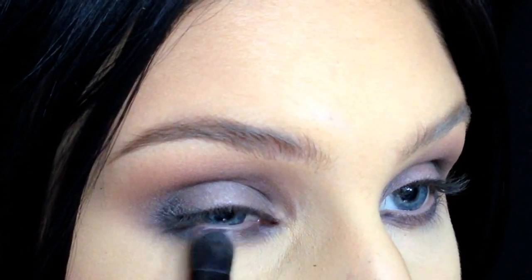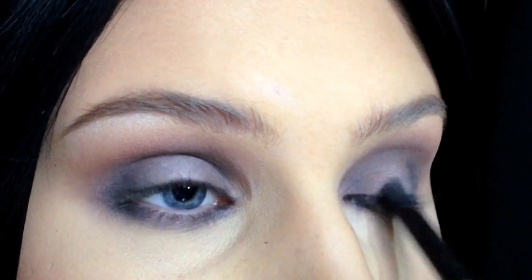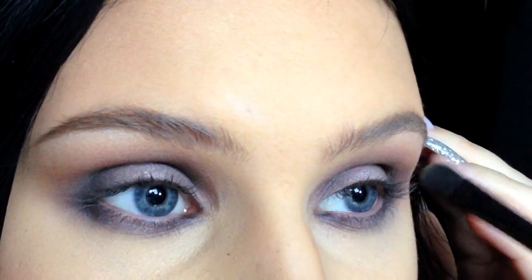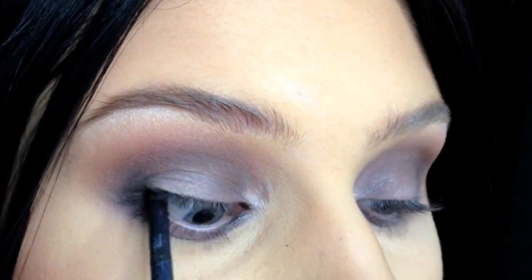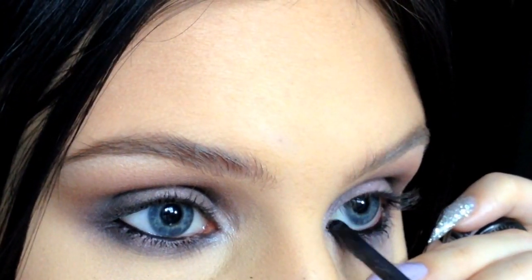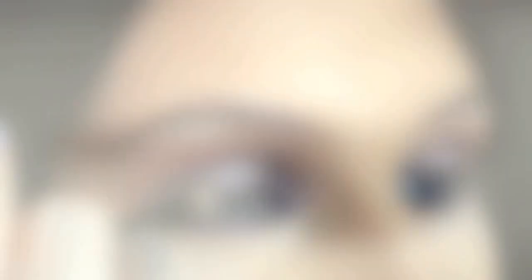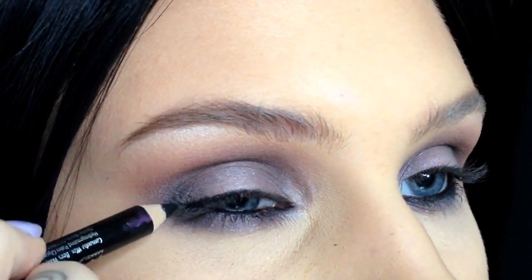Highlight the center of the eyelids, the brow bone, and the inner corners with a white eyeshadow. Tight line your eyes and line your waterline with black eyeliner. For this look I'm just doing a soft, smoky liner using a black eyeliner pencil and a black eyeshadow.